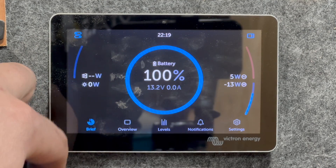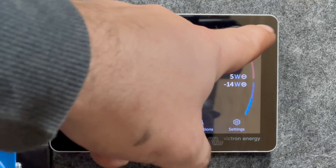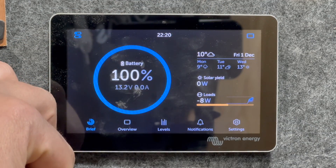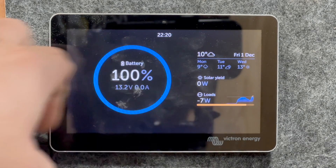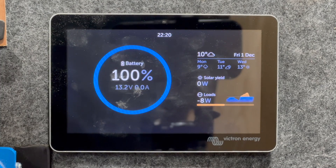The other thing I want to mention is on the Brief page here, you can tap this little icon, and based on your location it gives you some weather information. And it's a nice little live graph of your loads and solar yield — I think that's pretty interesting.